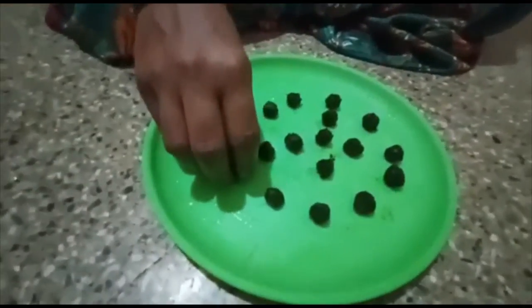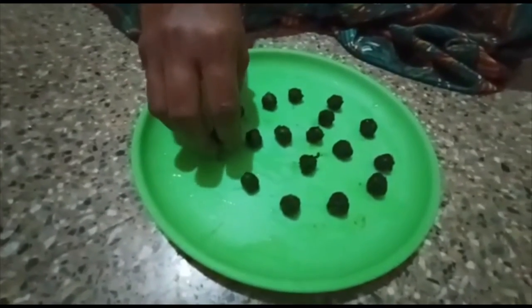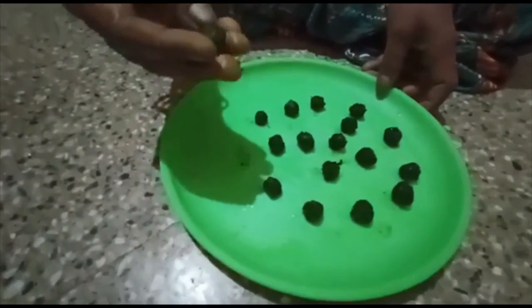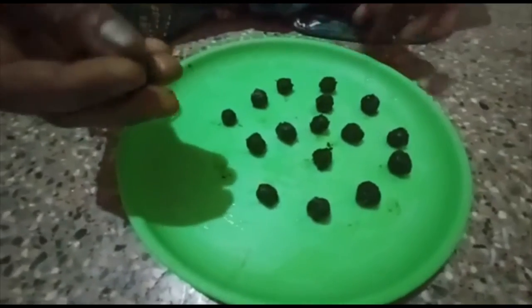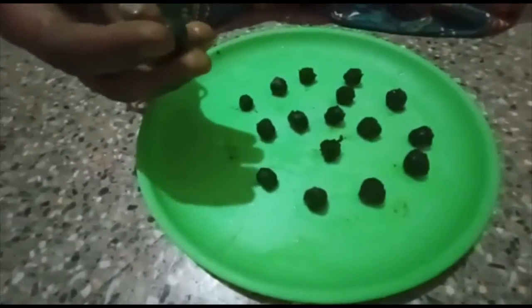We'll add the oil on the top and keep the oil in the top.